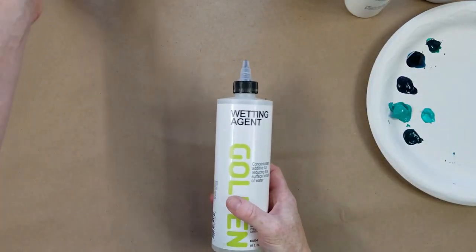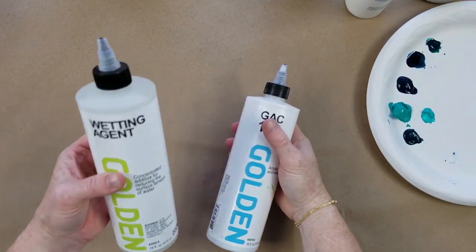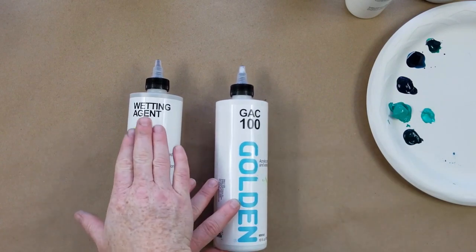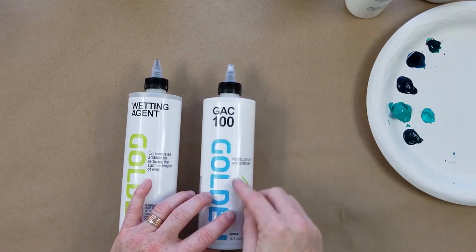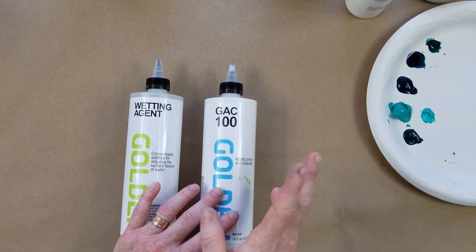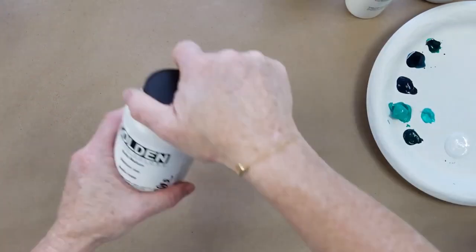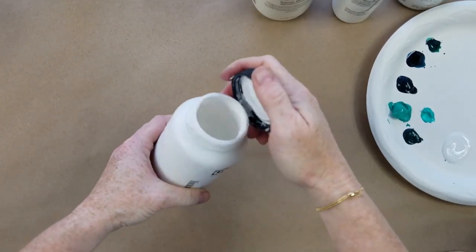I learned about this from Taylor Lee — if you put a few drops of wetting agent in your water, it helps reduce surface tension, making everything flow. If you want that really painterly look, a few drops in your water is what that's for. The GAC 100 also helps extend the paint and make it look more painterly — it doesn't dry so quickly. For those of you who are a little bit slower in your painting, this is a great product. I'm going to put a little bit here and mix it in with our paint, along with some matte medium.